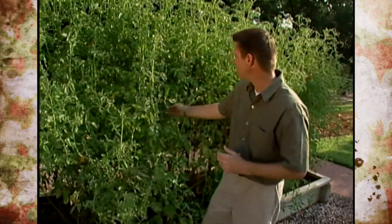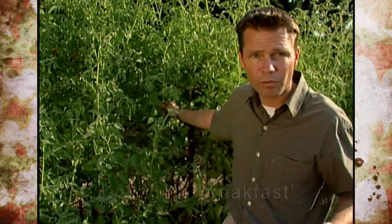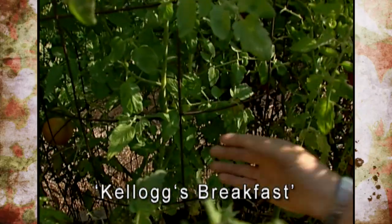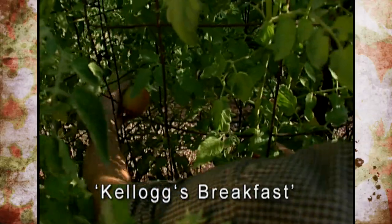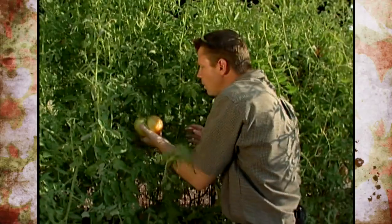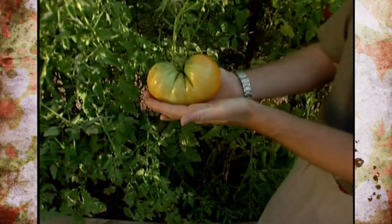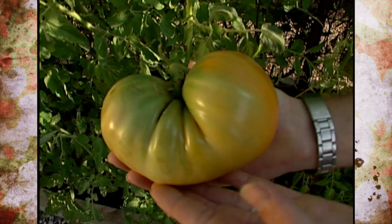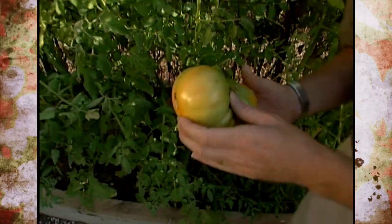We can't say that for this next variety. This tomato is the Kellogg's Breakfast variety, and it's a large, flat-fruited, beefsteak-type tomato. I have to kind of look for these fruits because there's not very many on there — it's typical of those large beefsteak-type tomatoes that they don't produce well in the heat of the summer. But you can see the size of this tomato; it can get up to about two pounds, large and flat-fruited. The coloring is this nice persimmon-type orange color — the Kellogg's Breakfast tomato.